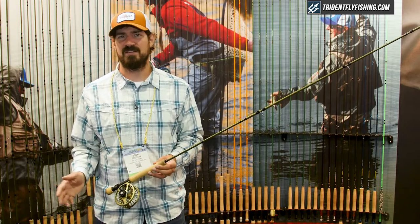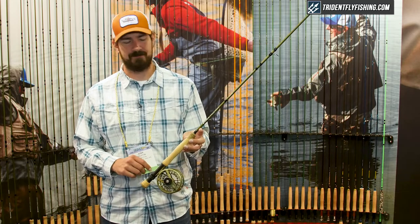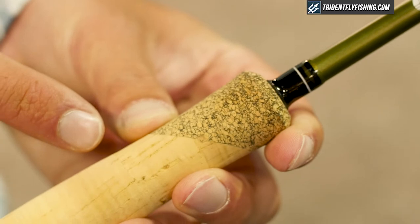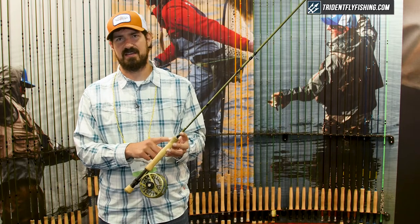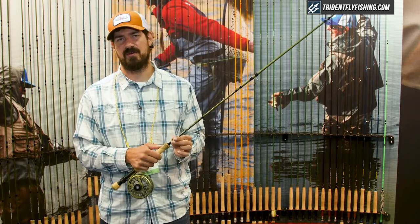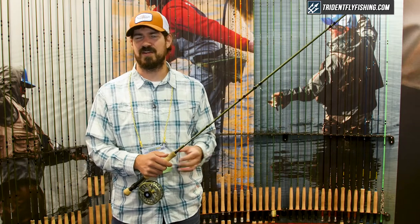It comes in three through ten weights with a variety of models in between, and it features a new angled key grip. The angled key grip is a really neat addition for this year. You'll notice this beautiful parting line in the cork — the top part is a composite cork rubber pre-compressed mix, so it doesn't compress under your thumb under power casting and it doesn't compress over time.